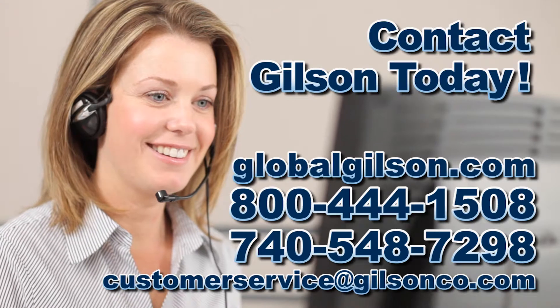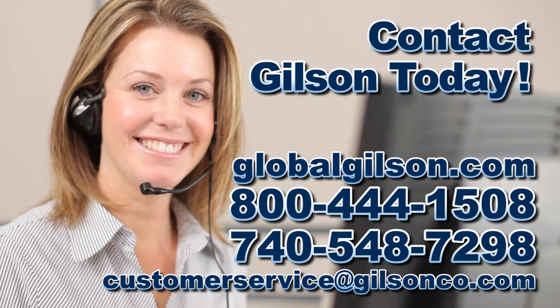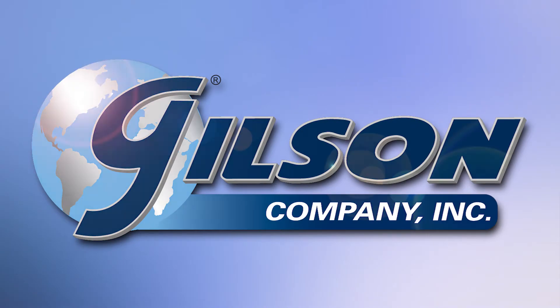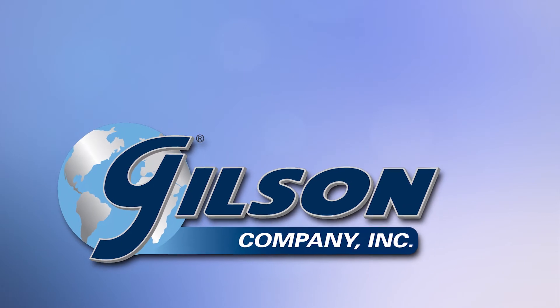Be sure to check out all our products listed in the Gilson catalog and on the Gilson website. Gilson — your industry leader in material testing equipment.